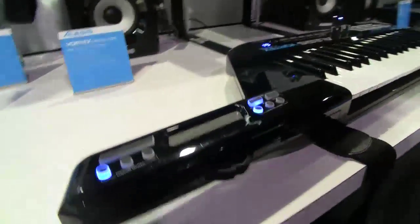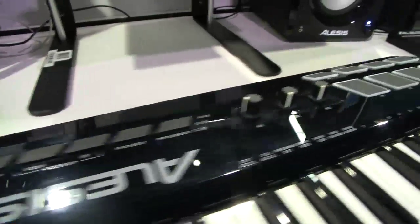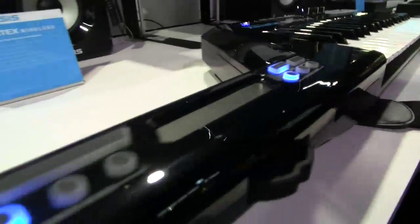Guitars seem to be the buzzword, and we have the best one — the most fun to use. We've updated our Vortex; this is now the Vortex Wireless. Number one request: make it black. The Vortex Wireless comes in this new black color, still with blue LEDs — it's going to look awesome on stage.